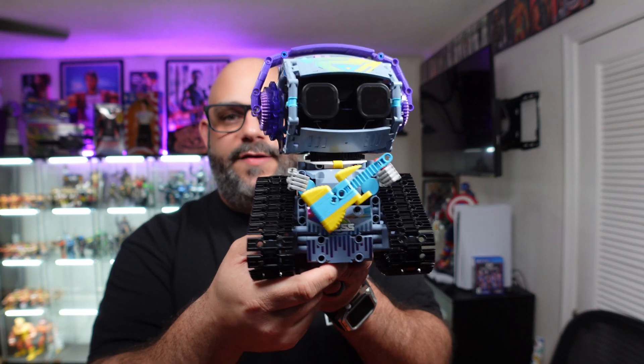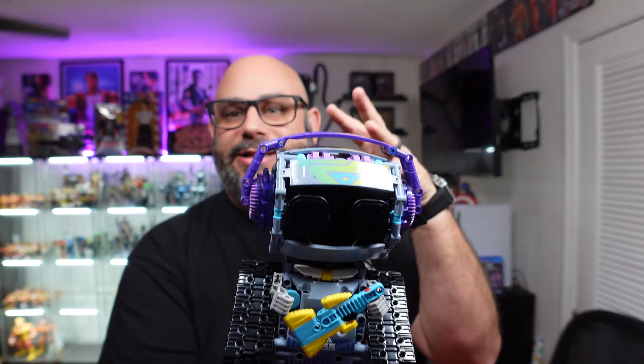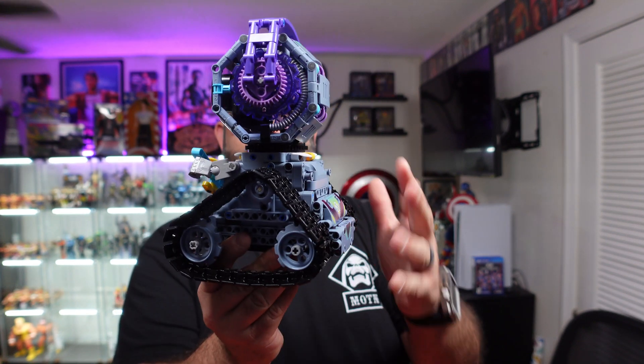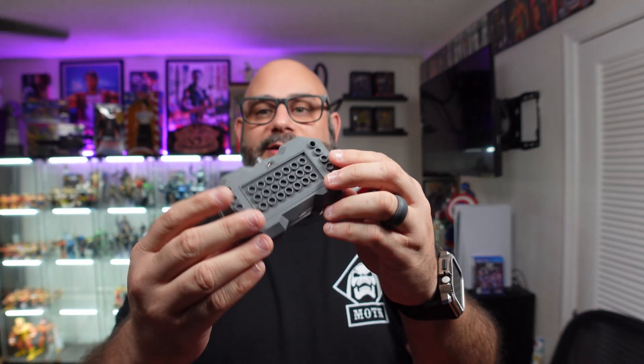Here is the finished product. The stickers have a nice metallic sheen to them, and it was really fun to build. The assembly is very easy to follow — nothing too complicated, very cut and dry. There are two ways of operating the robot: you have the controller right here, which has a nice grip to it. What's cool is that you actually need some of the pieces in the kit to build the remote itself.